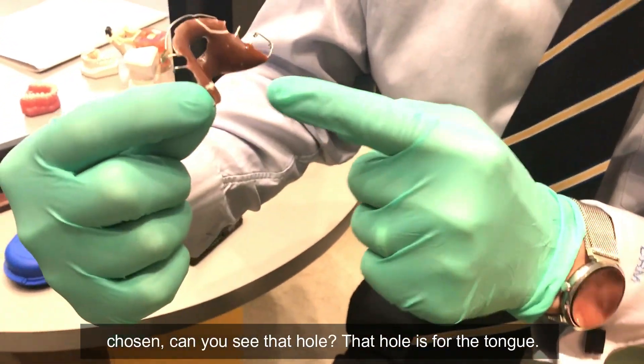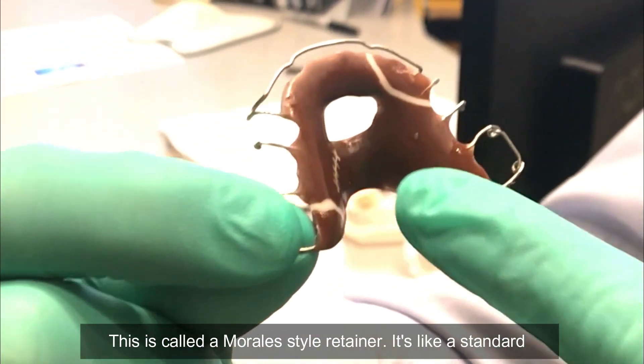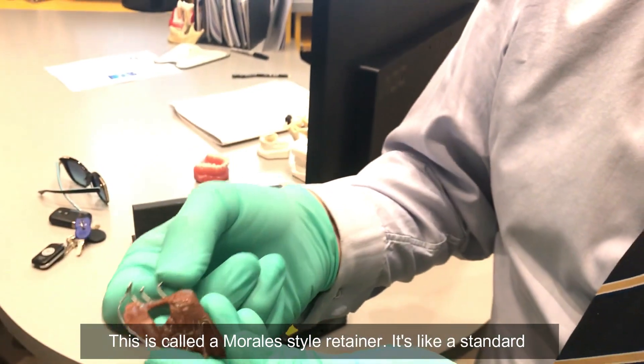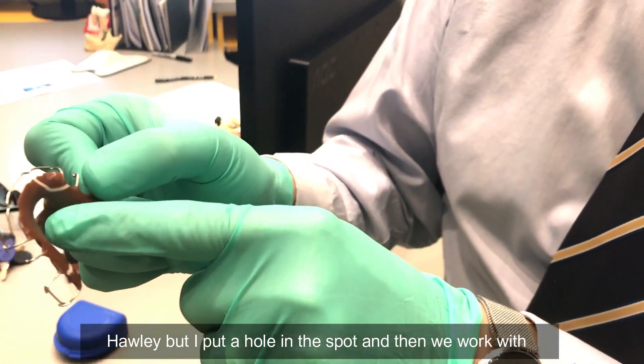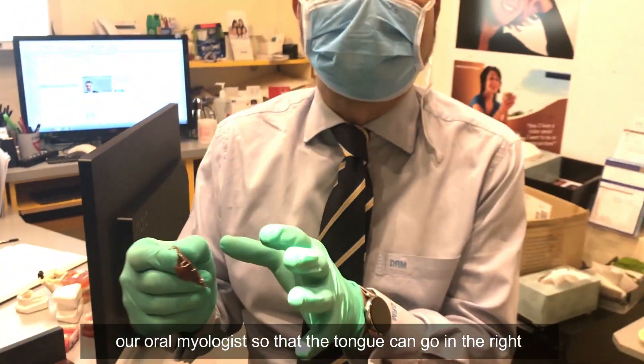So other than the football that he's chosen, can you see that hole? That hole is for the tongue. This is called a Morales style retainer. It's like a standard Hawley, but I put a hole in the spot and then we work with our oral myologist so that the tongue can go in the right position.